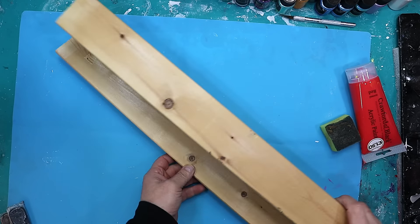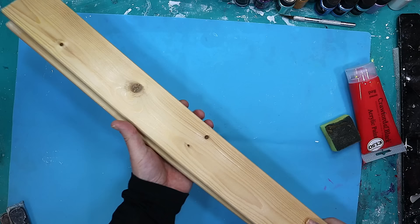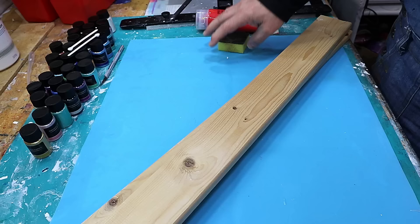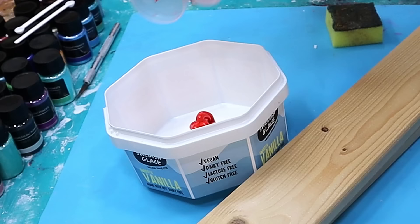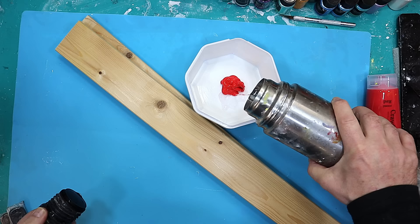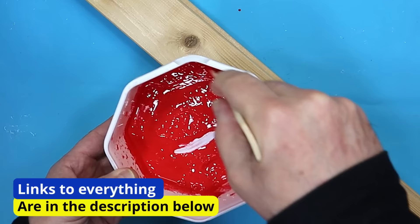I've been given some old bed slats and I thought I'd upcycle them and make some Christmas decorations. First thing I want to do is coat them with a red color, but I don't want it to be solid. I've got a little plastic pot, I'll put some red paint in there, water it down, and give that a mix. This is going to be a really quick upcycle but I think it's going to work really well.